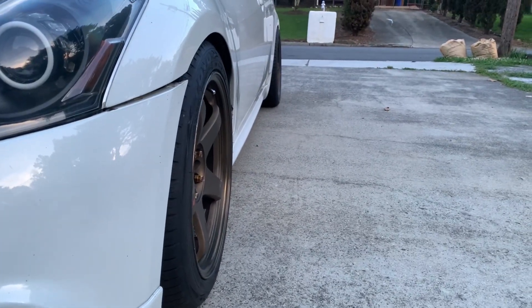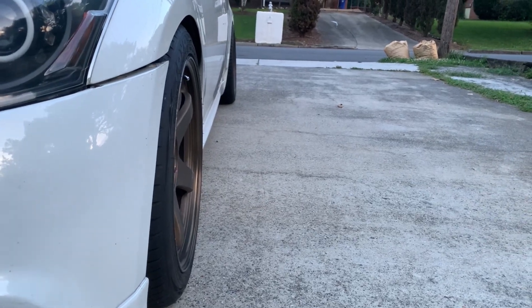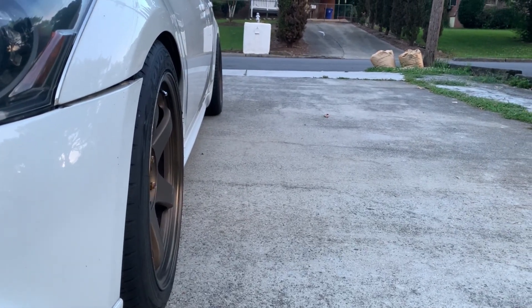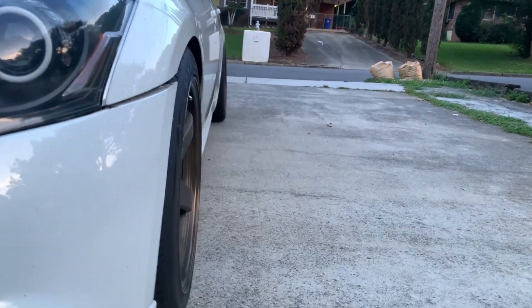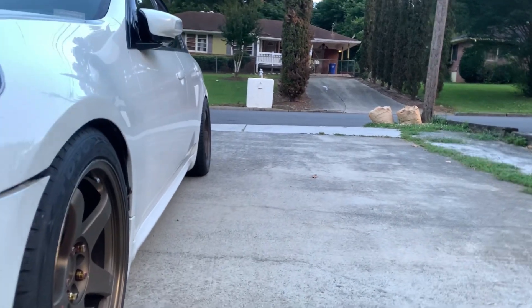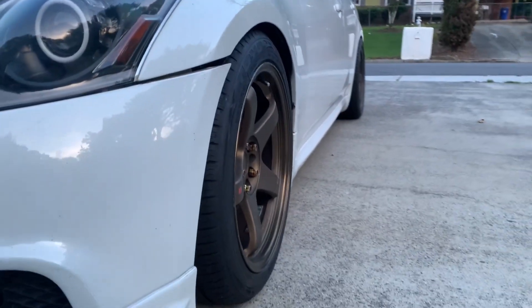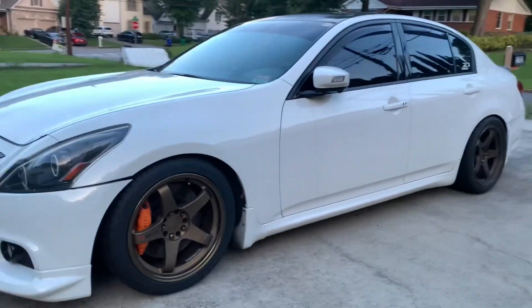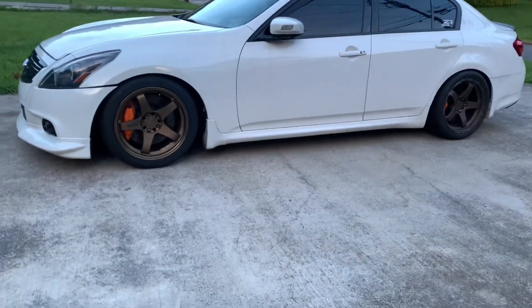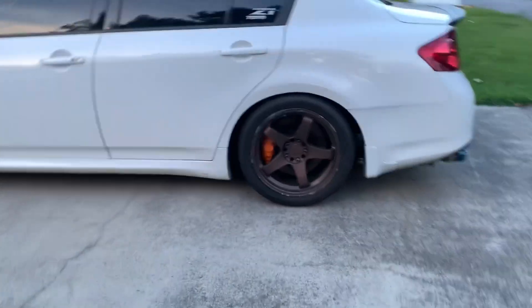I've got 255s up front. If someone was a little more picky, they could probably run a 275 squared and it'd be flush-flush. Honestly, I probably shouldn't have run a 285 in the back — a 255 square would have been perfect. But I'm recycling these tires that were originally on my RPF1s, which is why I have this specific sizing.